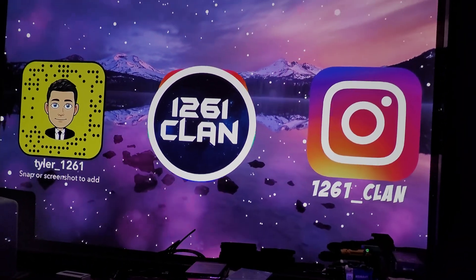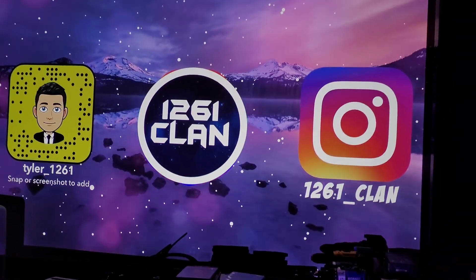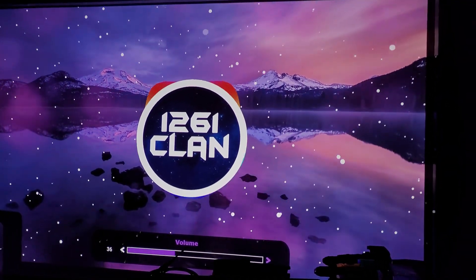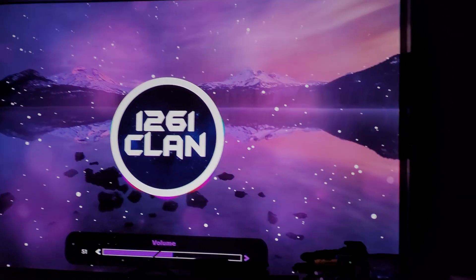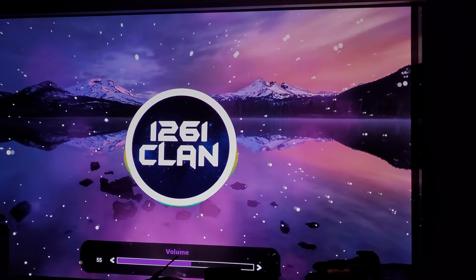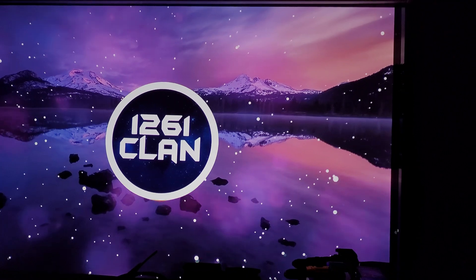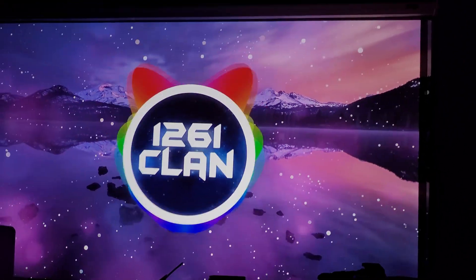Alright, here's some copyright-free music just so you can hear the audio of the projector. I'll get you a little closer. Go ahead and mute — you can hear the fan noise. It's pretty subtle; the projector is currently running in eco mode.